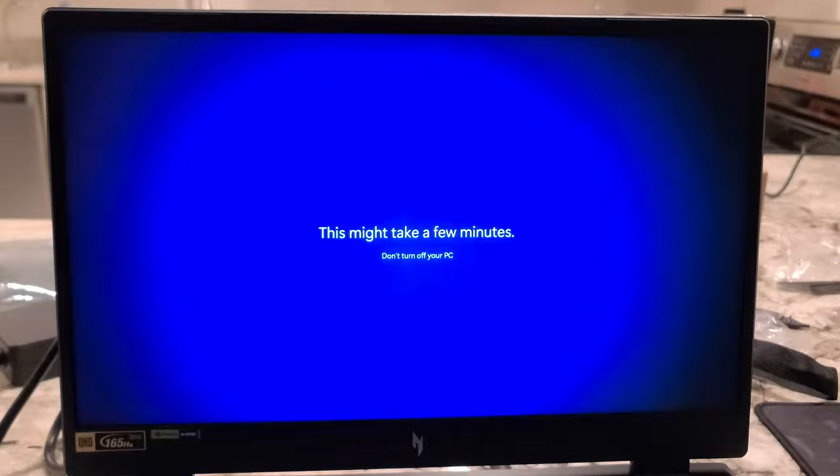This might take a few minutes. Here we are — 9 minutes and 42 seconds into this.